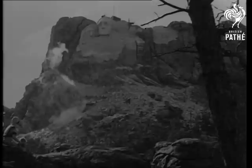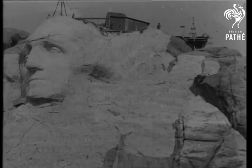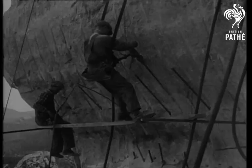Rapidly taking shape in the Black Hills of South Dakota is the Mount Rushmore National Memorial, to be composed of colossal figures of Washington, Jefferson, Lincoln, and Theodore Roosevelt carved in stone.